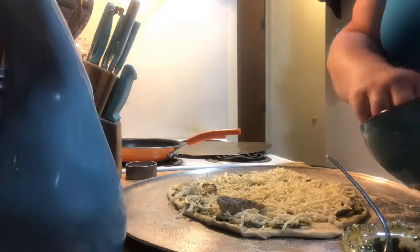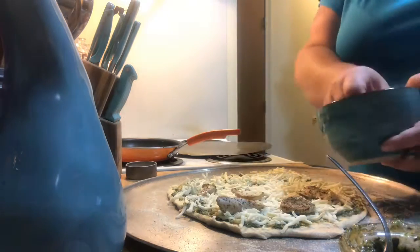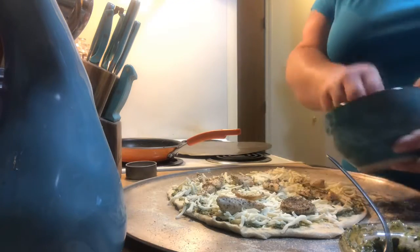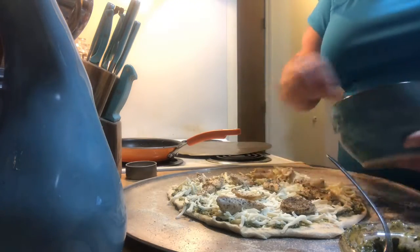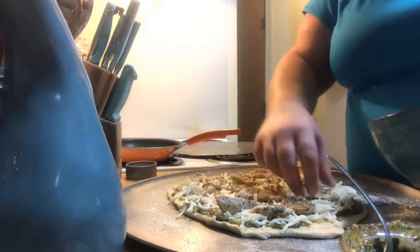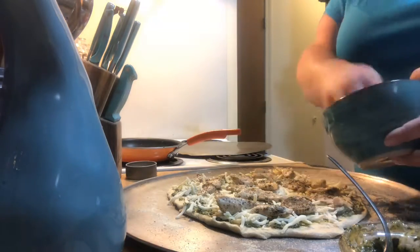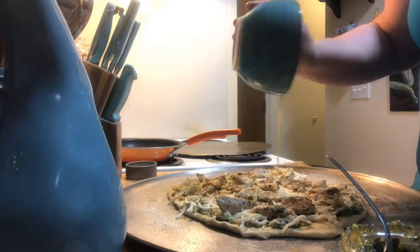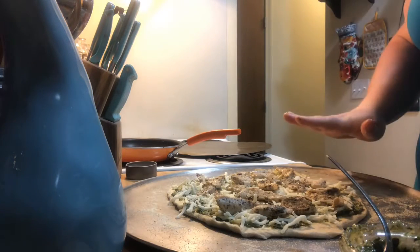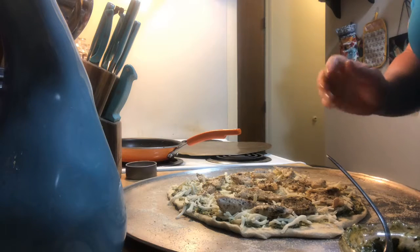I pre-cooked up just one chicken breast. I sliced it then browned it in a little bit of olive oil with Italian seasoning, some garlic powder, salt and pepper. One chicken breast will do a whole pizza. Don't leave the juices out because that is flavor. Chicken, basil, pesto chicken pizza is complete — I'm going to put this aside and work on the next one.